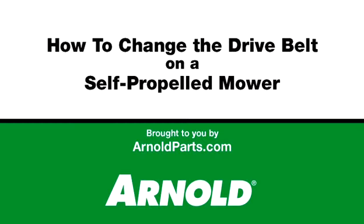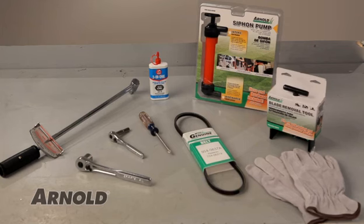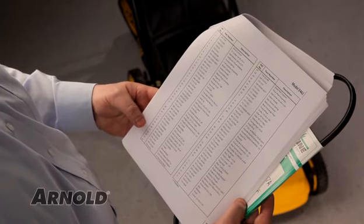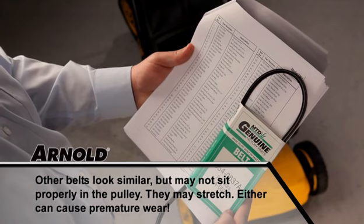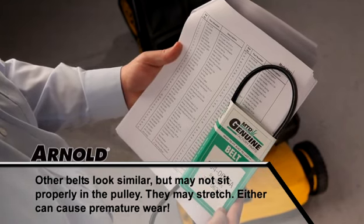This video will show you how to replace the belt on a self-propelled front wheel drive mower. Depending on your model number, the instructions in this video might vary slightly. Make sure you have the proper tools before beginning this project. Refer to your operator's manual for the correct replacement belt part number. Remember to only use genuine factory belts — they are designed specifically for your mower's pulley system and torque needs.